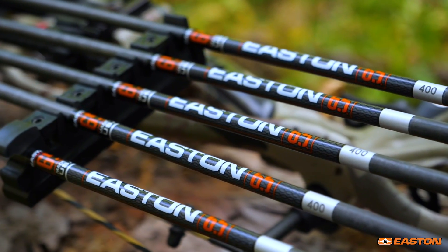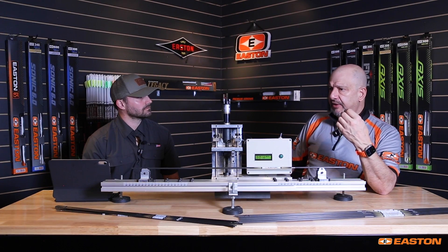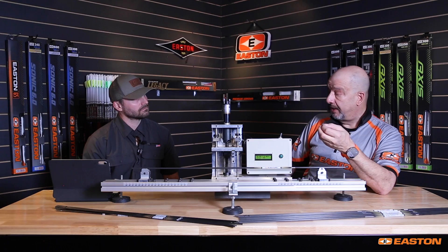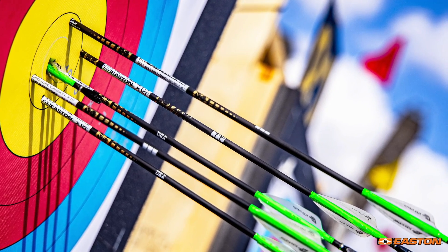Carbon fiber is only made in several moduli or stiffnesses that we can use for the purpose of an arrow shaft. Most carbon fiber that's made is in a low modulus — made for bulk applications like baseball bats, rowing equipment, or structures on an F1 car. They're using a standard modulus material. We're using a high modulus material, a very high strength-to-weight ratio material that is much more expensive but gives us the results that our consumers expect.